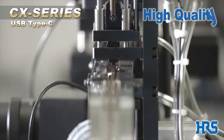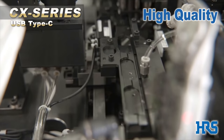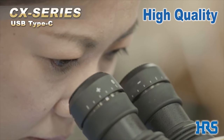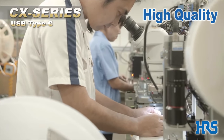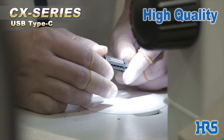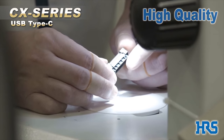High quality. Hirose's high quality products are a result of continued innovations in manufacturing. Dependable quality, shortened delivery time, and the implementation of waste reduction ecosystems have all been achieved through years of experience manufacturing precise, miniaturized connectors and developing original production systems.